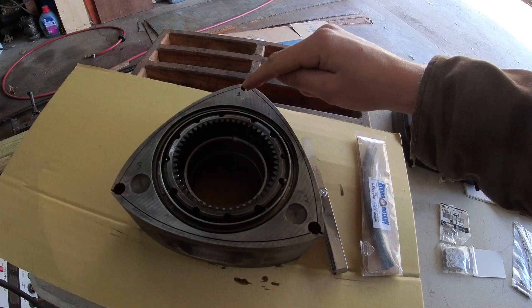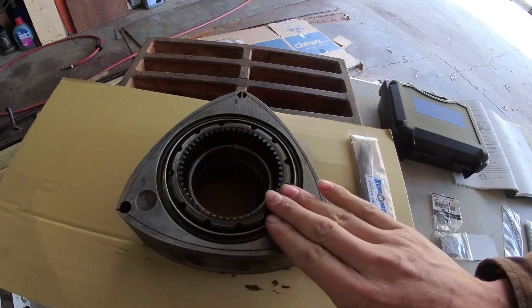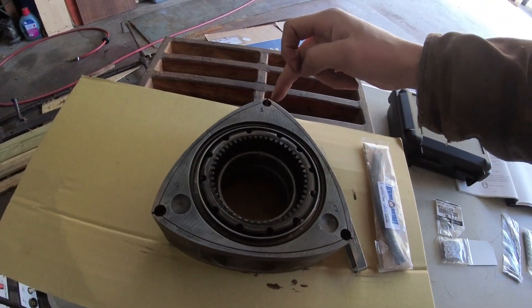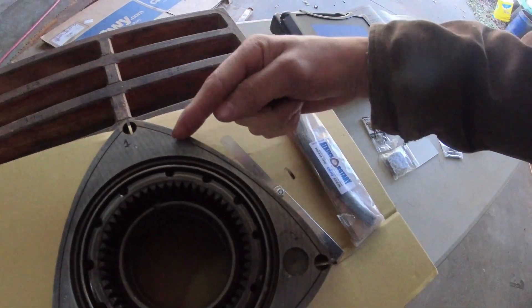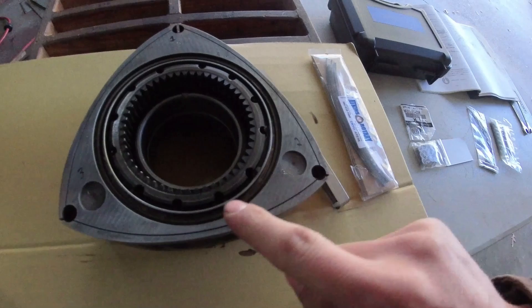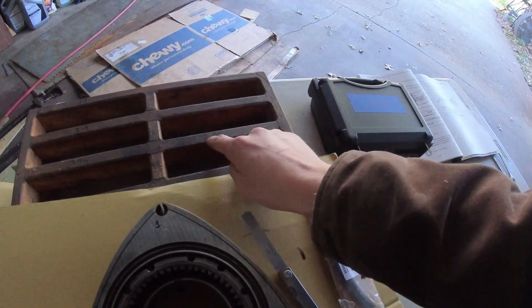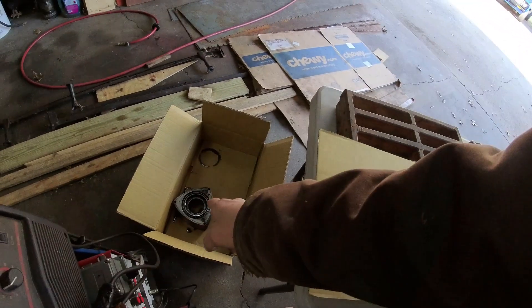Before you start assembling the rotor, you need a system for organizing what seal goes where. I've noted on this rotor: this is the gear side, this is the balance side. I'll clearance seals 1-2, 2-3, etc. After clearancing, each side seal goes into a numbered tray slot — 1-2, 2-3 on the front; 4-5, 5-6, 6-4 on the back. The clearance matters, so they must go back in the right spot.